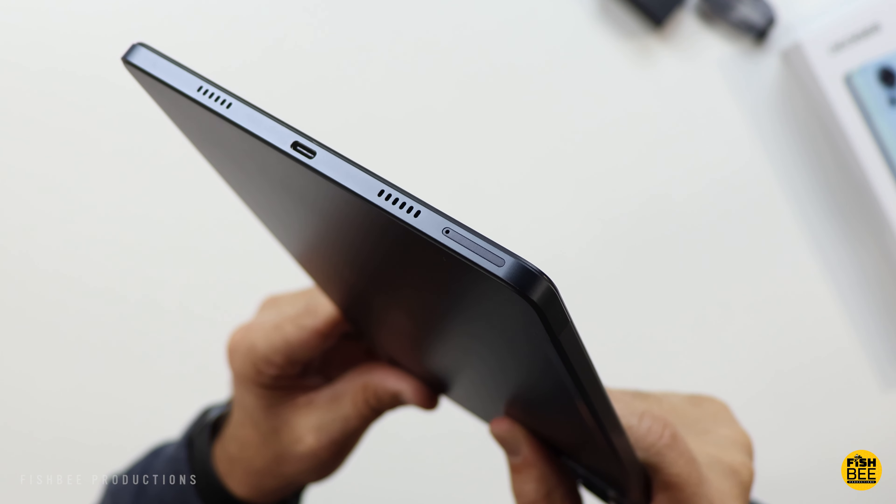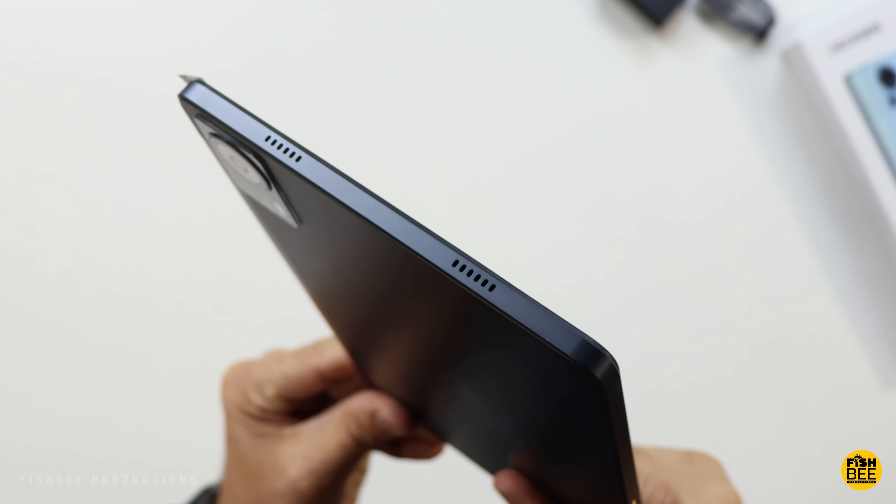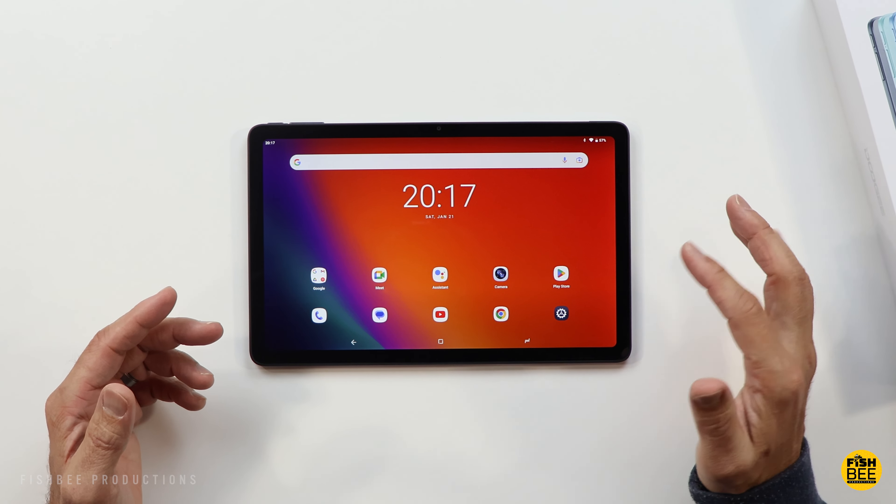One good thing about this tablet is you've got two speakers on each side, and they're nice and loud, which is always good to see. Here's a quick sample just to give you an idea of what they sound like.